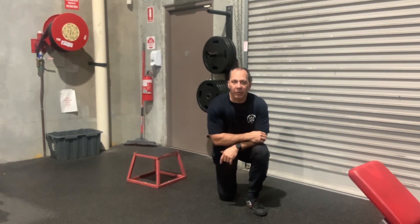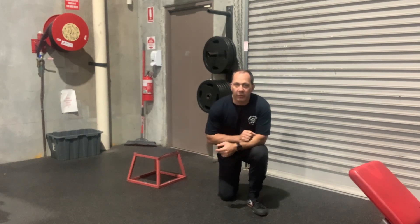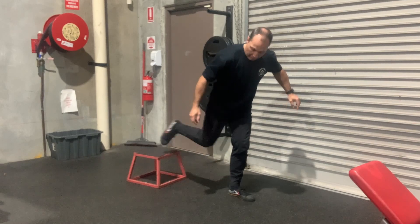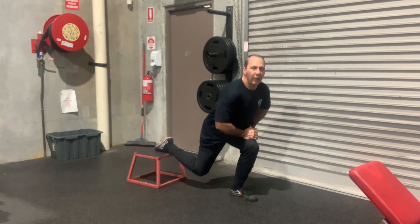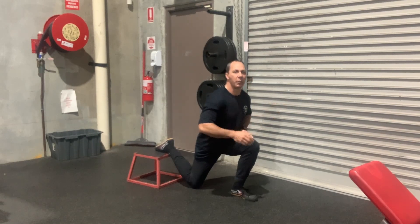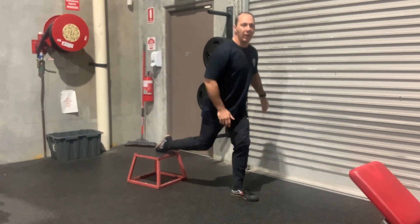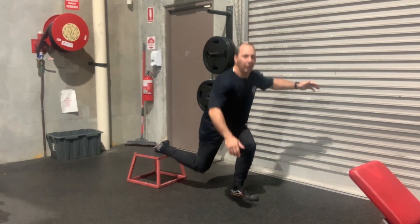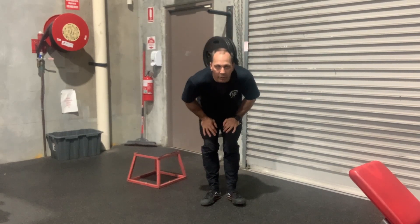I'm just trying to demo these Bulgarians. My back foot is going to go laces down on the step — laces down. From there, I'm just going to go down and touch my knee to the ground. My hands really shouldn't be on my knee — I don't want to be pushing up from there. Then coming all the way up nice and straight. That's 10 of those each side.